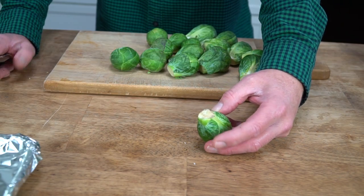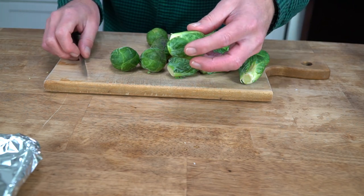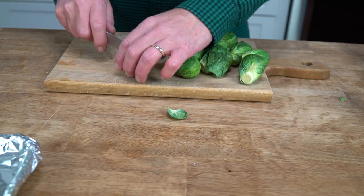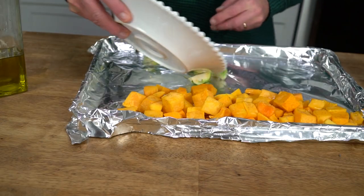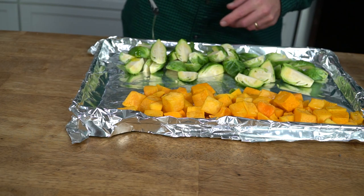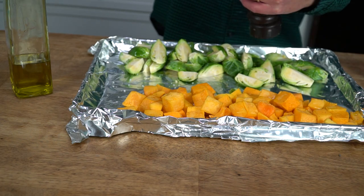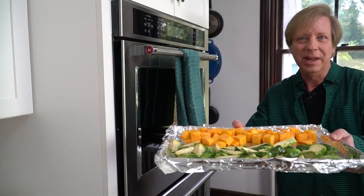Then prepare the Brussels sprouts. I always shave off the little discolored portion from where the sprout was attached to the plant's stem, and then cut each sprout lengthwise in half. And if your sprouts are really large, go ahead and cut each half in half to make quarters. Then add the Brussels sprouts to the baking sheet, give them a drizzle of olive oil, and a generous sprinkling of salt and freshly ground black pepper.